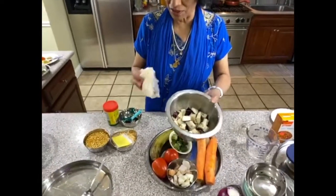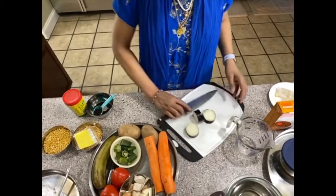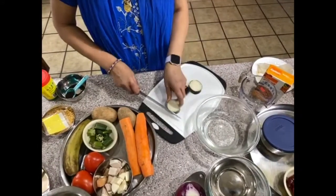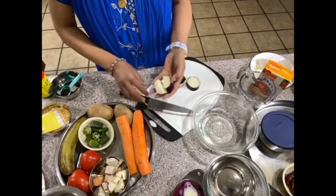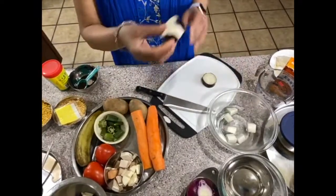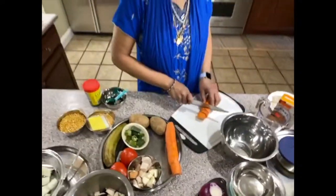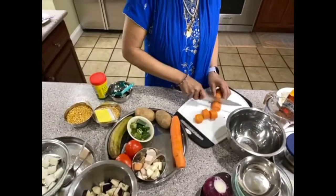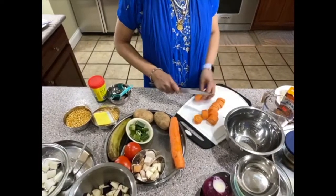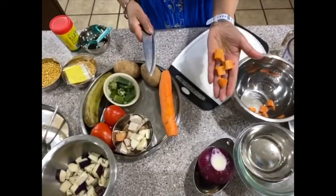The eggplant is already cut and washed but I left a piece to show you. When you cut eggplant, you have to put it in water right away otherwise the color changes. Cut it — it doesn't have to be perfect, just small pieces. Nothing right or wrong. Now cutting the carrot — if you have any questions, put them in the comments. If you put your mind to it, nothing is hard.